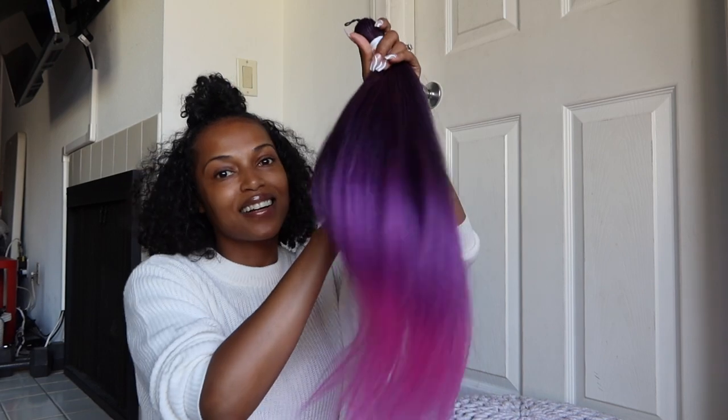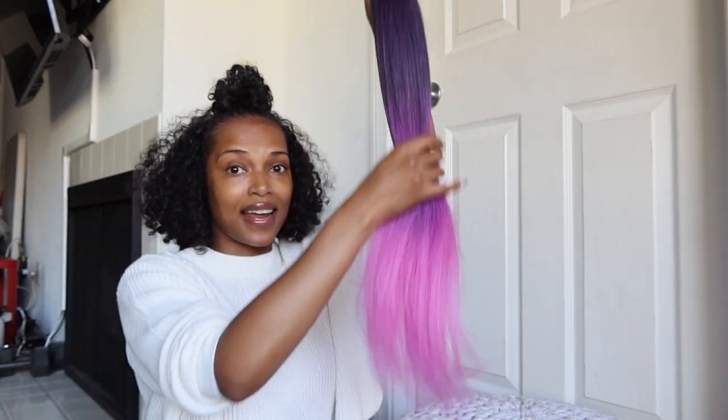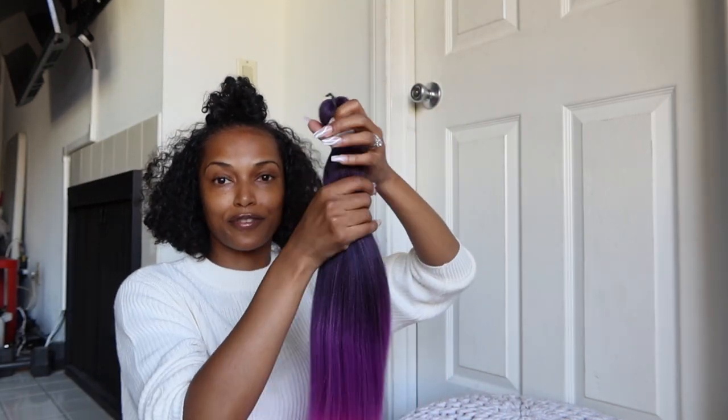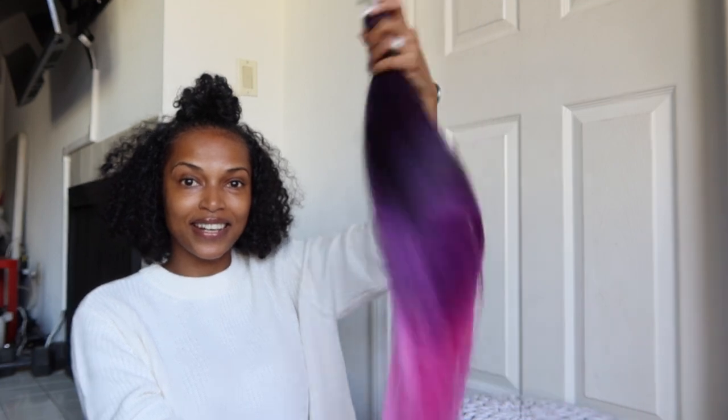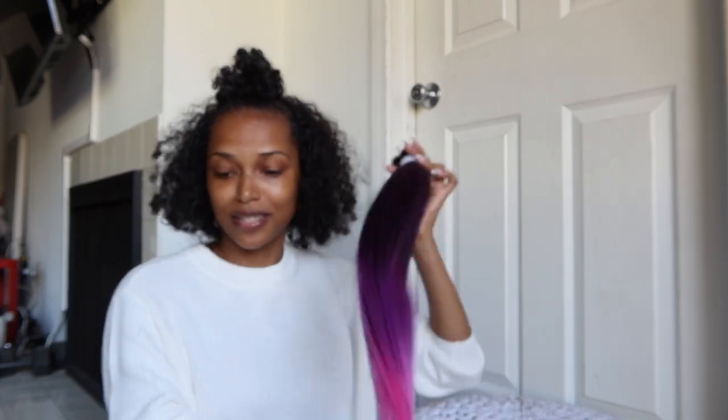Look at this — this is giving me cotton candy! Very pretty, and I like that it's pretty stretched. That's important for all of my girls out there. I just think it's so pretty, so let me know what you guys think about that.